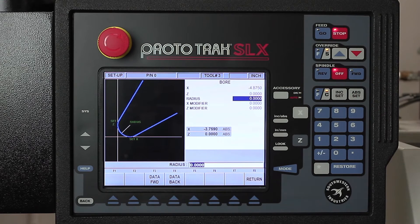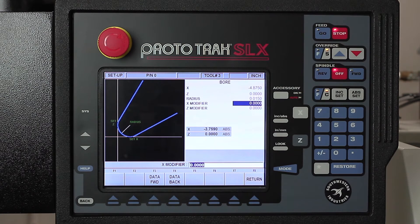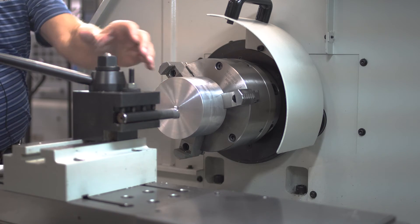And that's zero. The last thing it's going to ask me about the boring tool is the radius that's on the tool — it's an 0.015 radius. So set it like so, and that one's done.